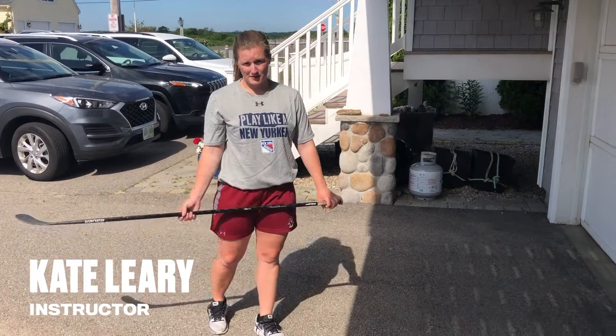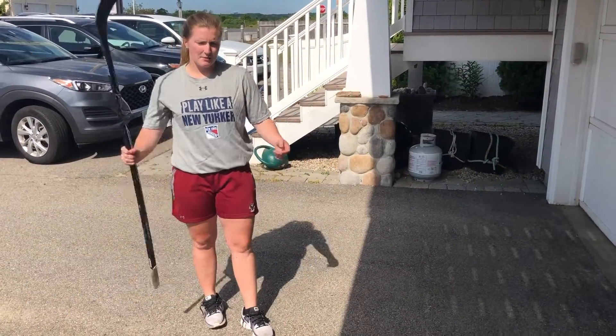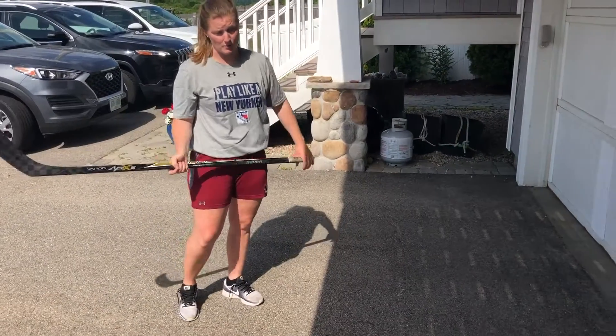Hey everyone, I'm Kate Leary with the Metropolitan Riveters. Today we're going to do a drill called circle passing. Typically you do it with a group of people in a circle, however I'm just going to do it by myself off this wall.